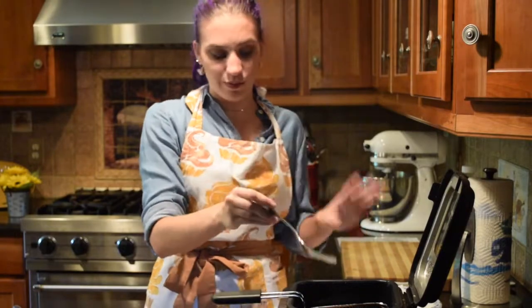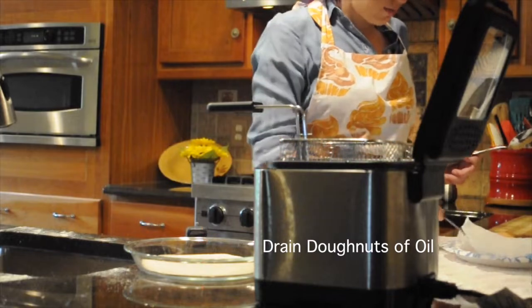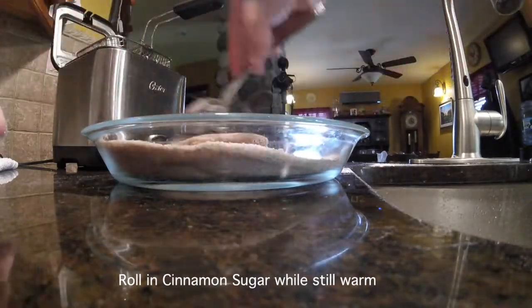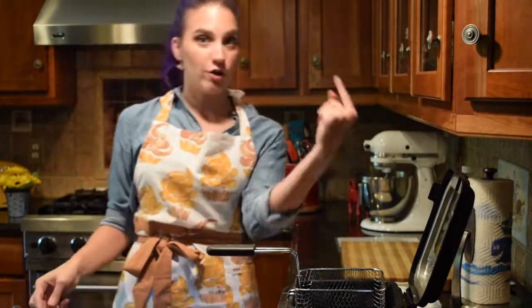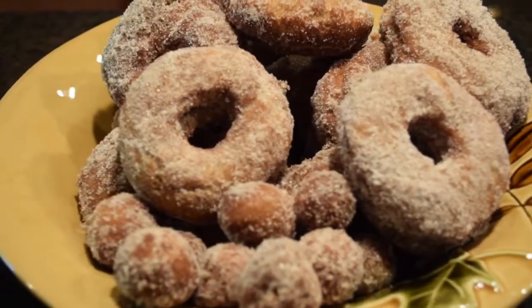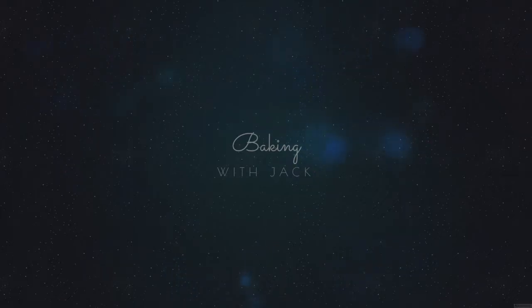I'm happy that we got them into donut-looking things because I did not think we were going to get that far today. Ladies and gentlemen, we have apple cider donuts! After about an hour, finally did it — finally made some donuts that actually look like donuts. The recipe did work. They might not all be perfect, but there you have it. Thank you for watching. I'll see you on the next one. Bye!